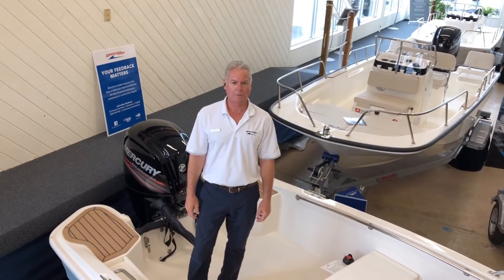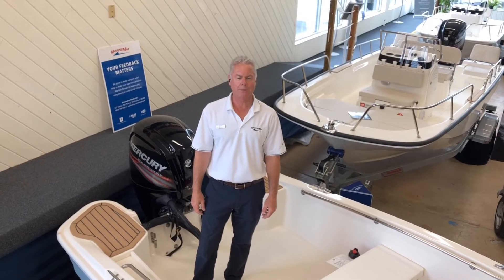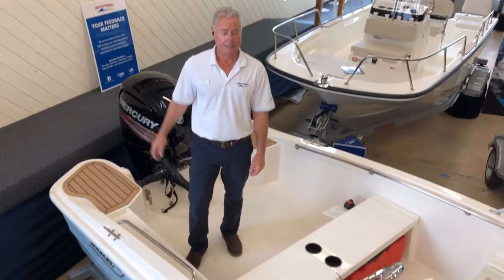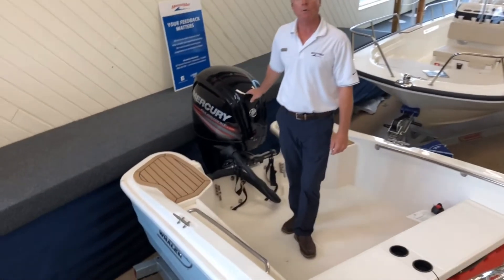Hello and welcome to MarineMax of Westbrook. My name is Fred Averly and today we're doing a walkthrough of a Boston Whaler 16 Super Sport. This is powered by a Mercury 90 horsepower motor.